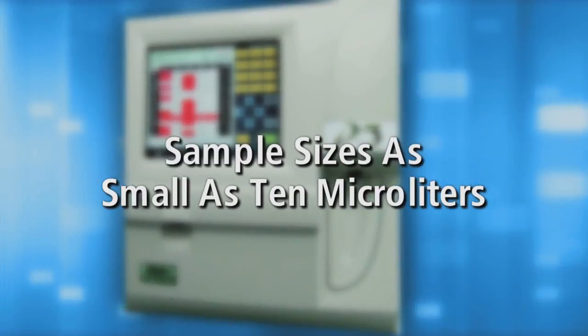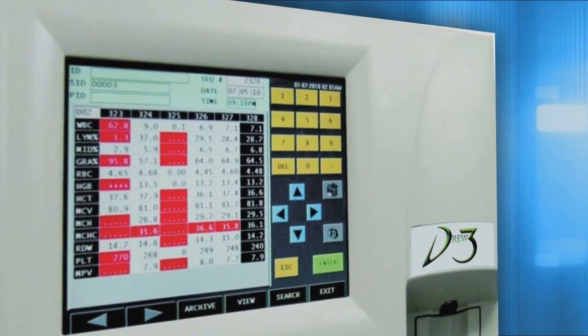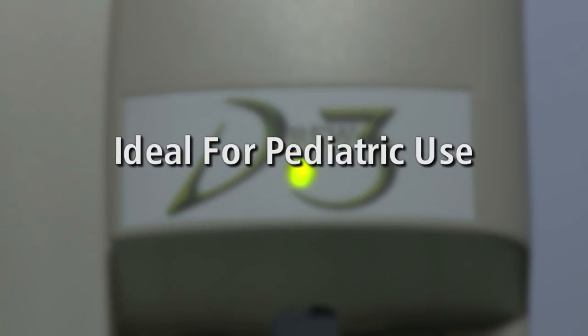The D3 can process sample sizes as small as 10 microliters and has the flexibility of a pre-dilute capability for using even smaller sample sizes, making it ideal for pediatric use.